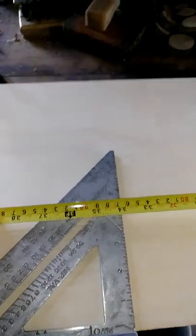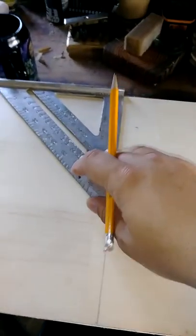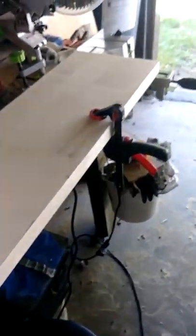Trying to do this one-handed. Then I'll mark that, then I'll flip it and mark it on the other side. Here I have it marked.